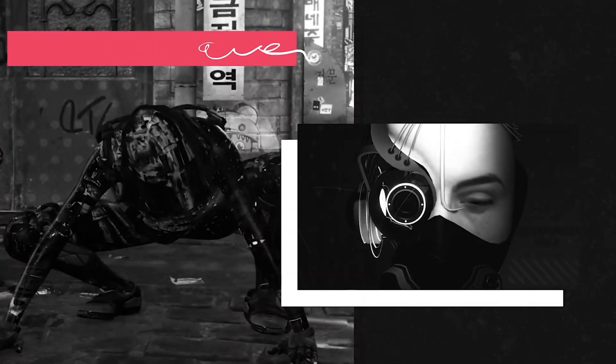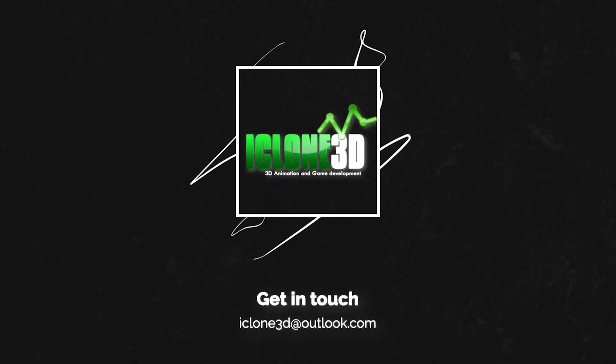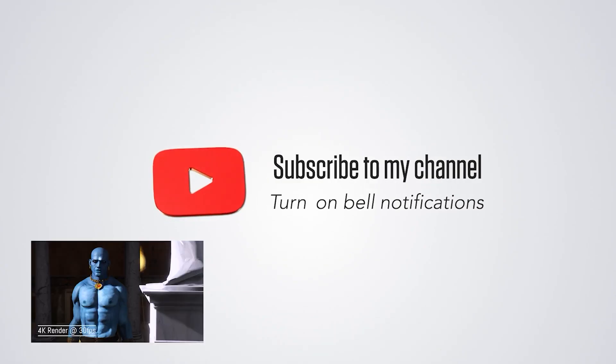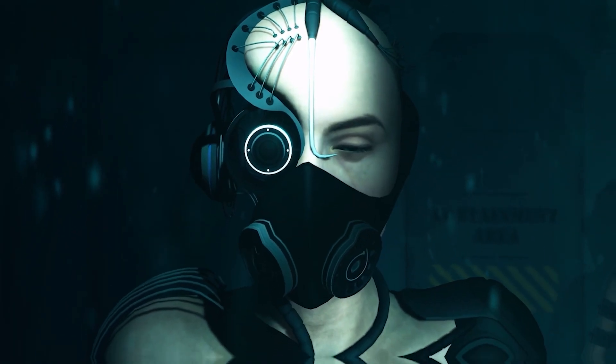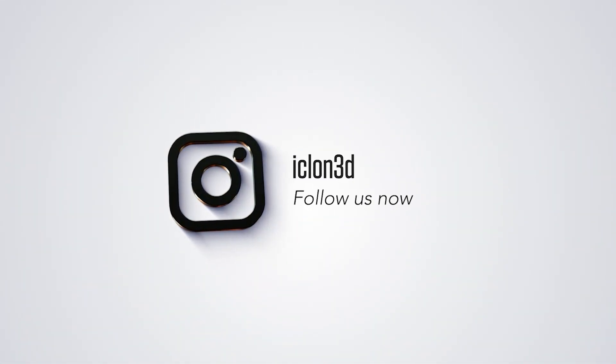Hi guys and welcome back to iClone3D where we discuss tips, tricks and tutorials for the latest animation softwares. If you haven't already, don't forget to subscribe to the channel and turn on bell notifications for all our future tutorials. You can also follow me on Instagram at iClone3D and get in touch for any requests, work opportunities or just for a friendly chat.